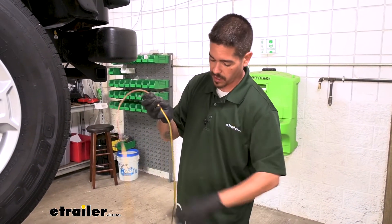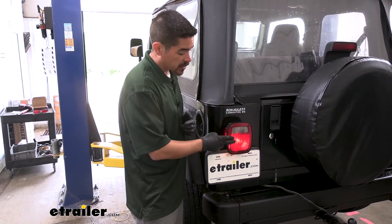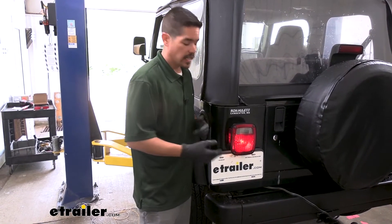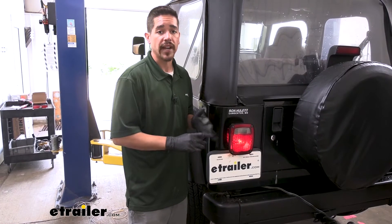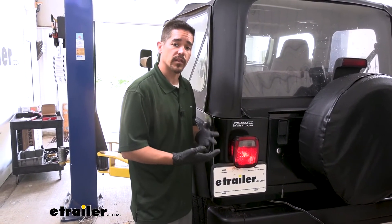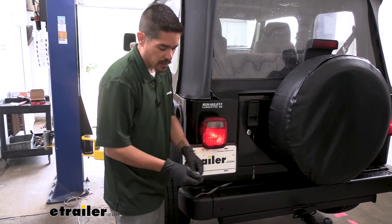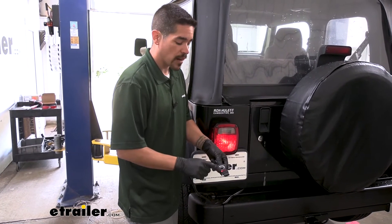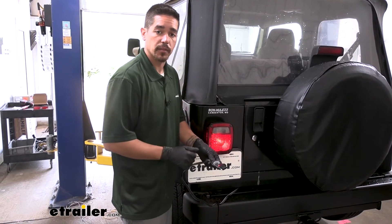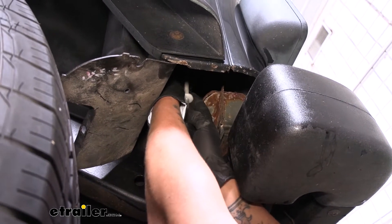I'm going to go ahead and split these until they're all separate. At this point, I went ahead and turned my tail lights on so we can identify the tail light function wire color. You don't want to have any turn signals or brakes or any other light function on, so we can really isolate that signal and make sure we have the correct wire. The trailer wiring is going to help us out — our tail light function is working properly on the wiring — but we're still going to test and make sure. We're getting our signal from the black wire with a yellow stripe on it.